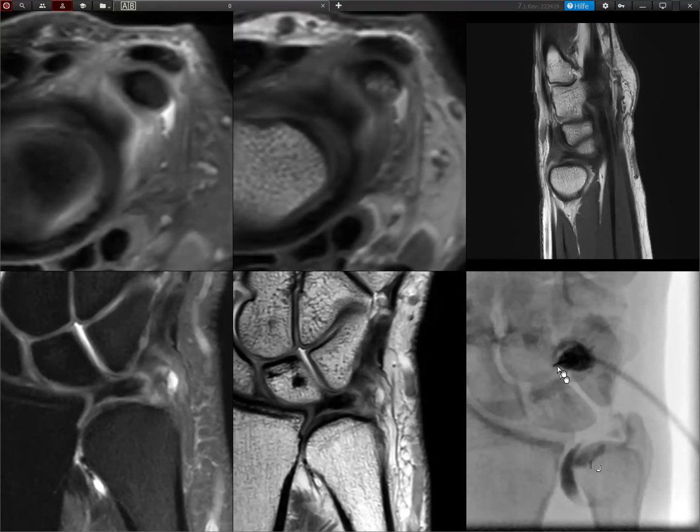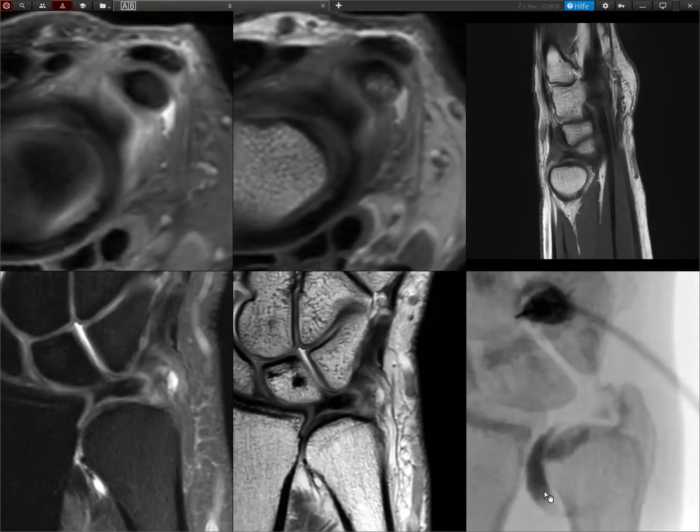First injection here, then injection in the mid-carpal compartment — this is quite the Swiss standard approach. You can see contrast in here, but then contrast goes here where it should not go. This is a communication through the peripheral tear of the foveal and styloid attachment. First the foveal attachment, then contrast goes here, then the styloid attachment, and then contrast goes into the ulnar carpal compartment.